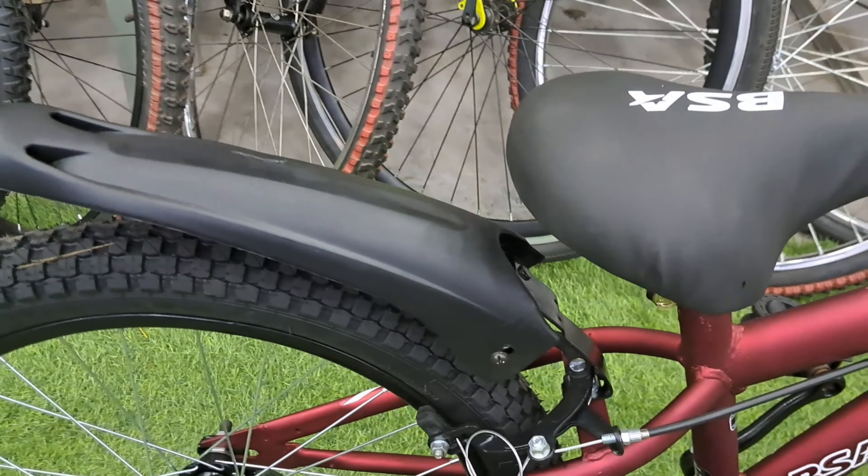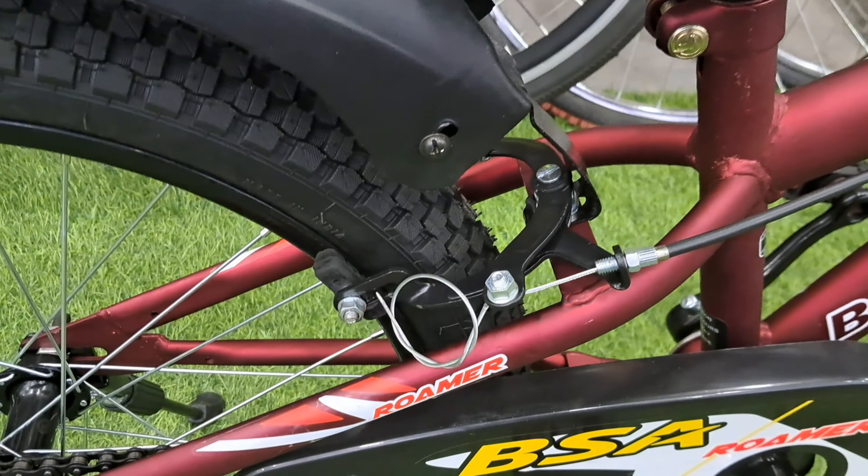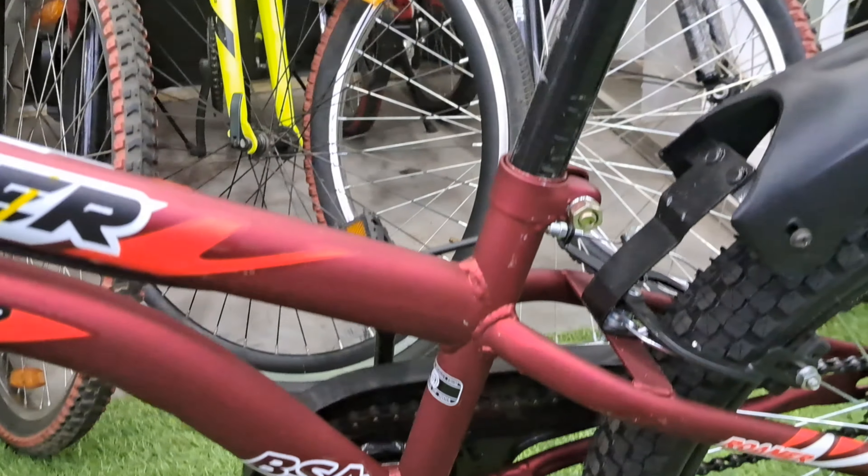This cycle comes with a stylish half chain cover, which is in PVC. Fenders are also in PVC, both front and rear.